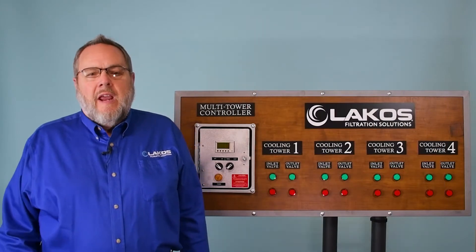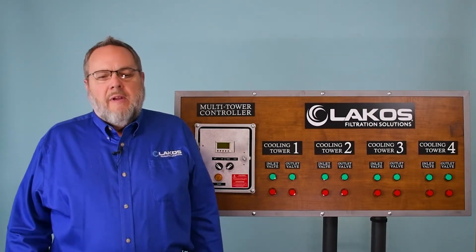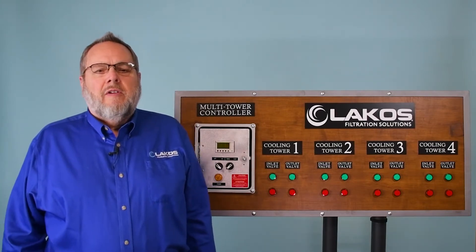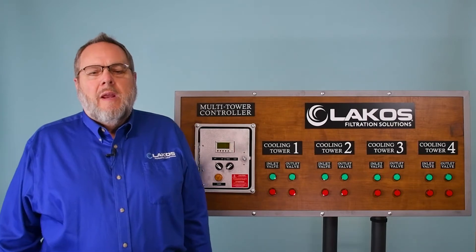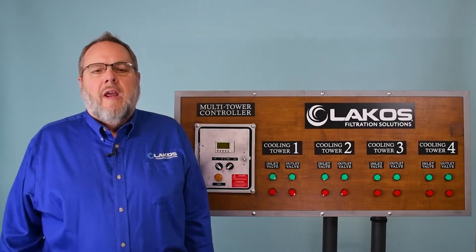Second reason: scalability. One LACOS system can be used to sweep, say, two towers, and then in the future, if an additional tower is added, it can be wired into the same control panel — up to four towers — and be used to rotate through those towers.